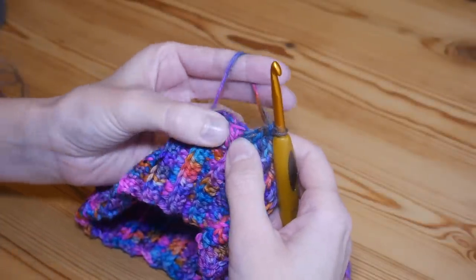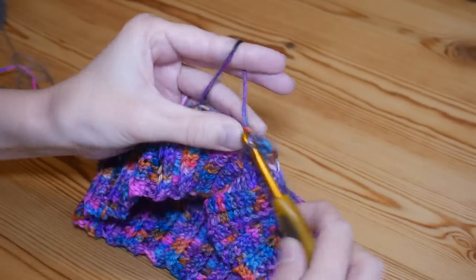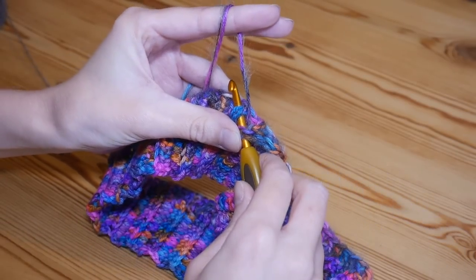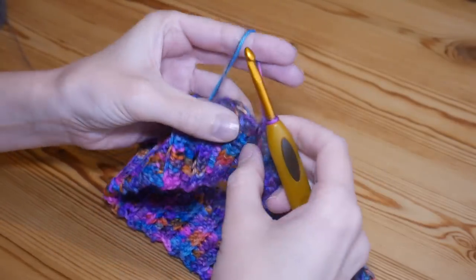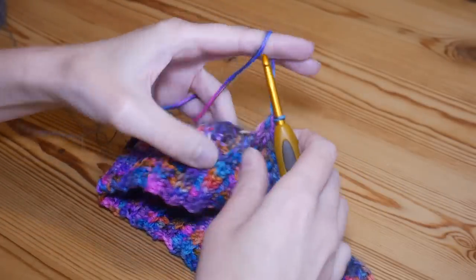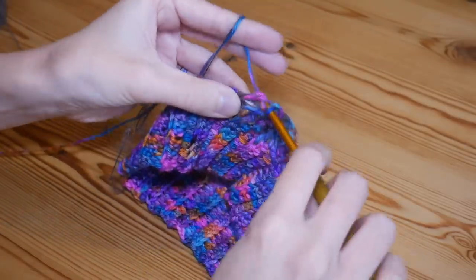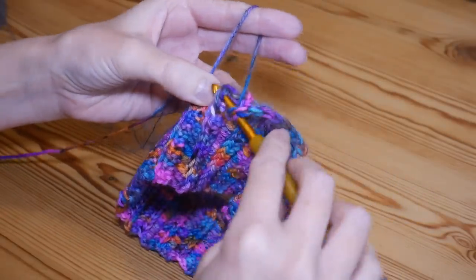Always move your post trebles out of the way so you can see the next stitch clearly. Then a normal treble into the top of the next treble, followed by a front post treble around the next — round the back and out the other side, yarn over and pull up and complete your treble. You're going to continue that pattern all the way around: one normal treble followed by a front post treble.